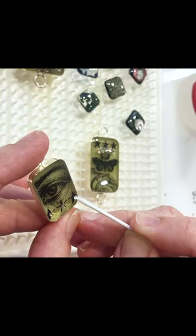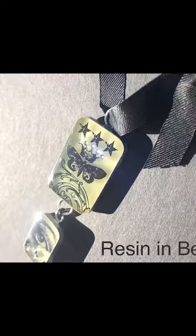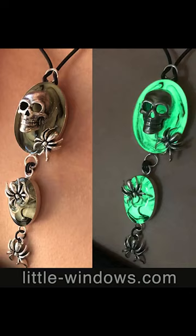It looks beautiful in the sun and also looks incredible when it glows in the dark. For close-ups of all these projects, more details on how to make them yourself, and supplies, come on over to littlewindows.com.